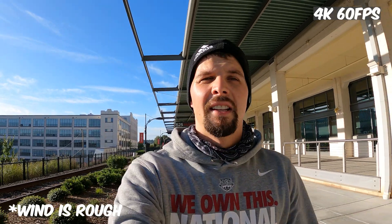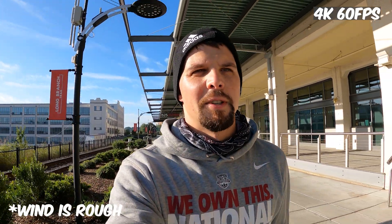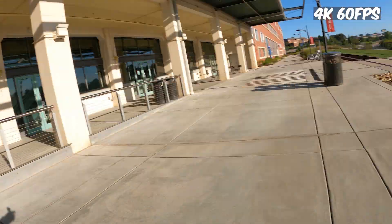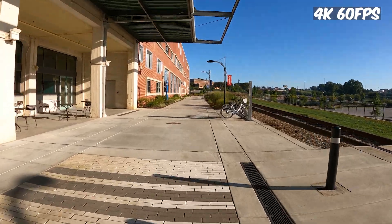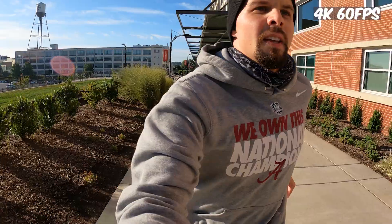The first half of the run had no HyperSmooth Boost — I set up the tripod in a bunch of spots — but this half has Super Smooth Boost on. It seems pretty good, at least looking through the monitor.